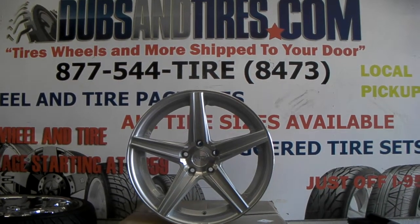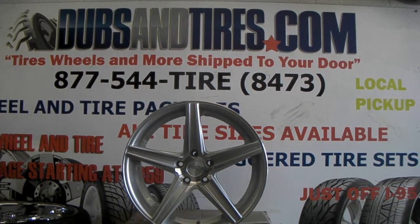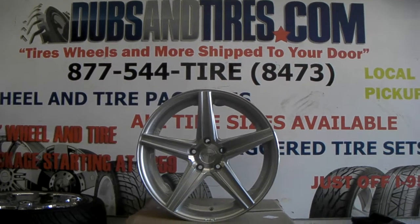This is your boy KB from Dubs and Tires TV at dubsandtires.com — tires and wheels shipped to your door. Find us online at dubsandtires.com or call us at 877-544-8473. Right now we are looking at the Niche Apex.